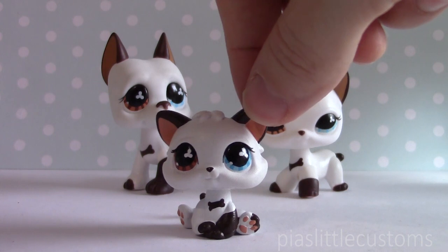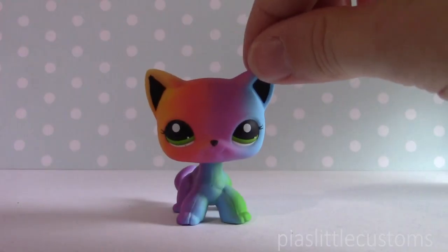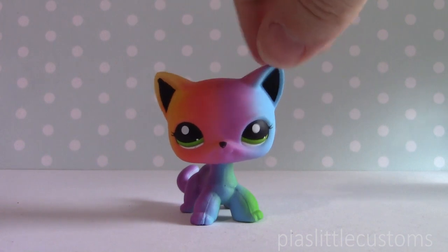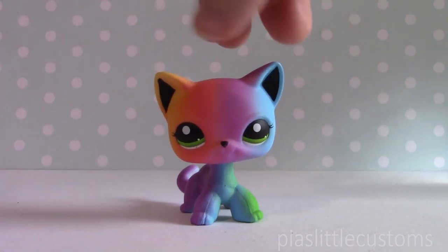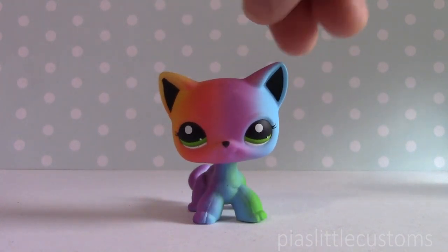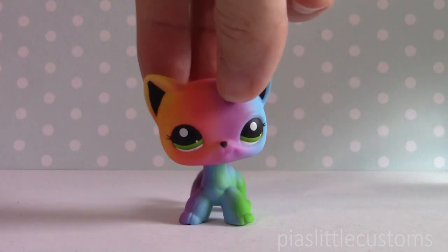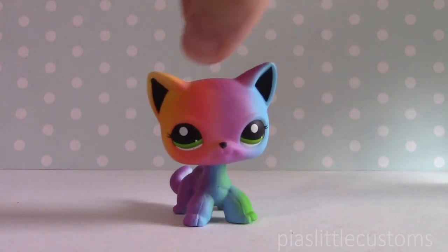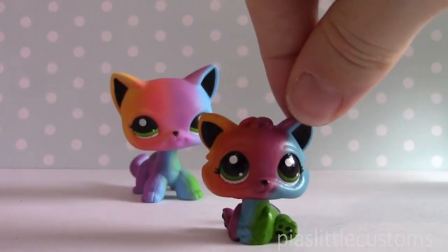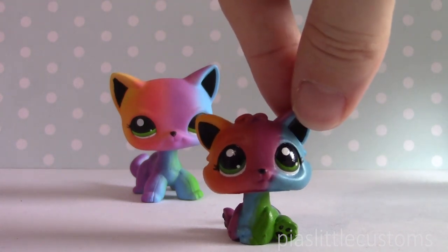The next short hair and next little kitty I'm going to show you is the rainbow one, based on the rainbow panda. Unfortunately, I don't have a rainbow panda to show you, but here is the short hair cat. As you can see, this one has a definite gradient of colors, versus the panda that actually doesn't really have a gradient. I'd never seen the panda in real life, and I didn't Google it until after I'd finished the custom based on this one. So my custom has a definite gradient going on. Here is the baby — ta-da! The colors are a little bit darker than on the short hair because I couldn't really get that faded color effect.